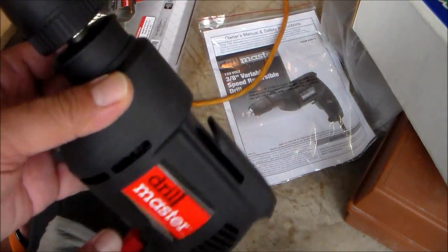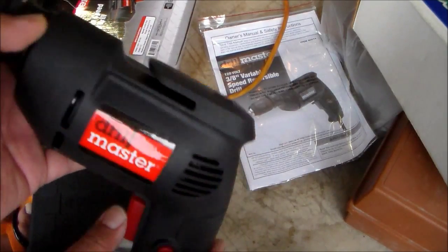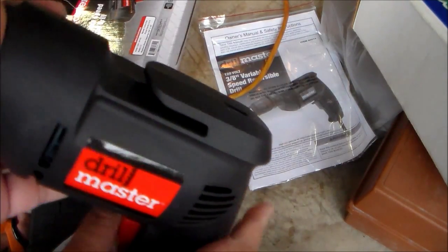There you go — Harbor Freight Drill Master, 12 bucks.